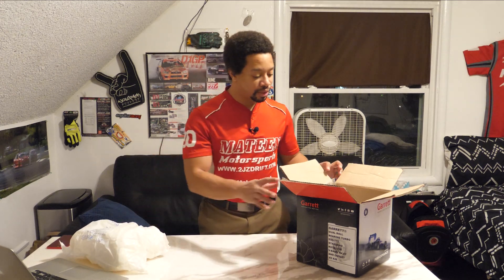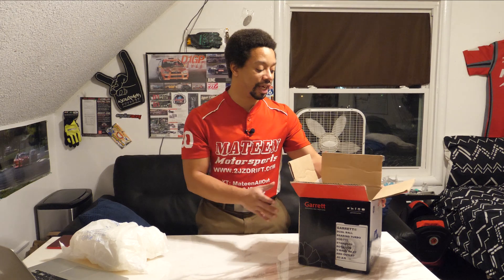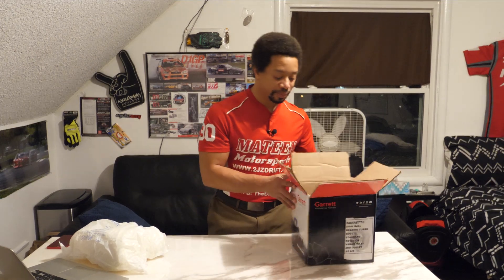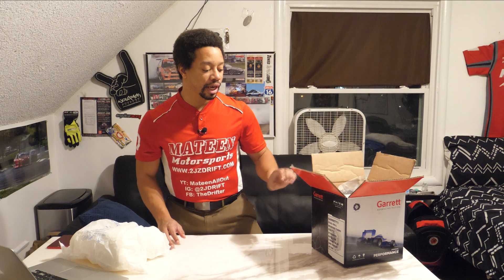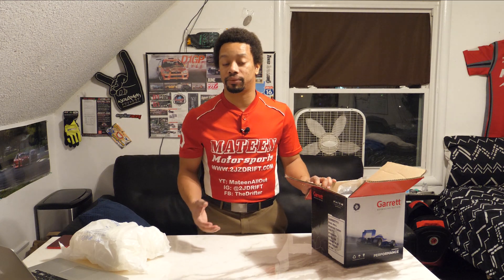So let's go ahead and dive into it. I actually started unboxing this because I was really excited about it. This one in particular has the 80.83 exhaust housing, and I opted for v-band in and out for later upgrades. Right now I'm gonna use it with my SPA manifold which is a T4, then do an adapter for that, because later on I'd like to go full equal-length header manifold.